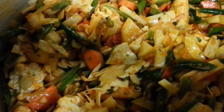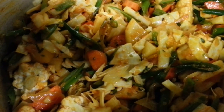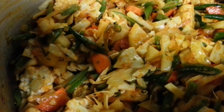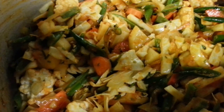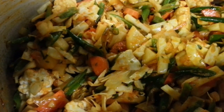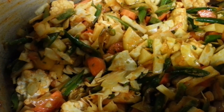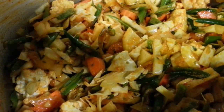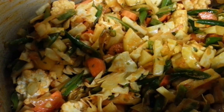Chop carrots. Chop white cabbage. Slice beans. Poly flour. Potato. And we'll cook this for about 20 minutes.